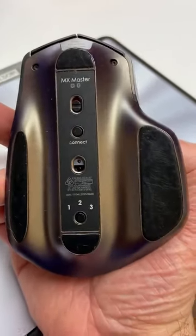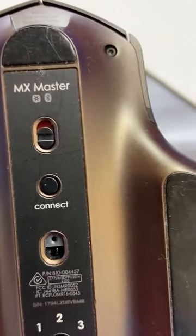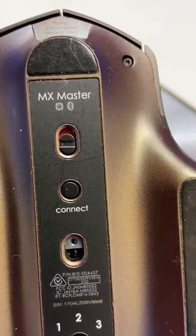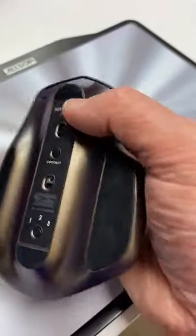This one is not receiver-needed because it has an MX Master Mouse. It has the Unifying receiver and it also does Bluetooth. And it has three different positions.